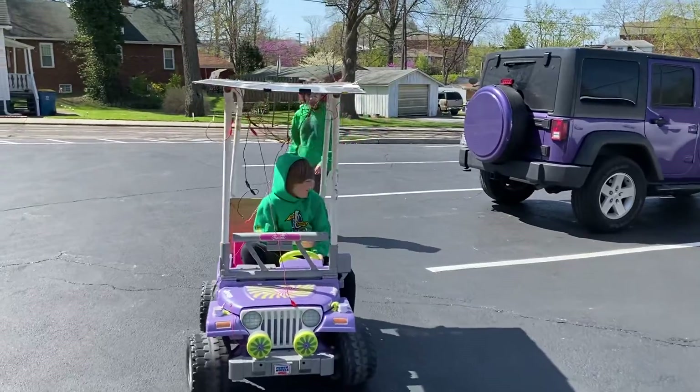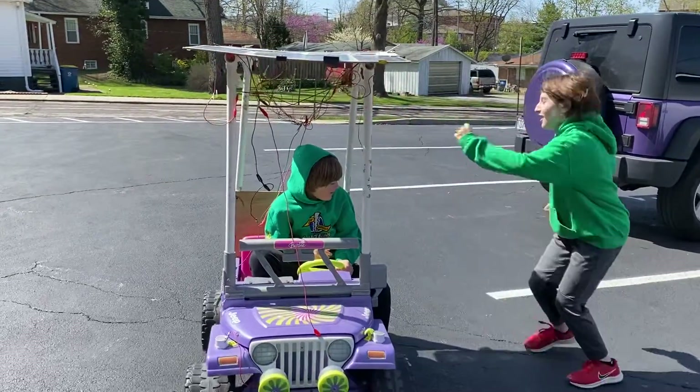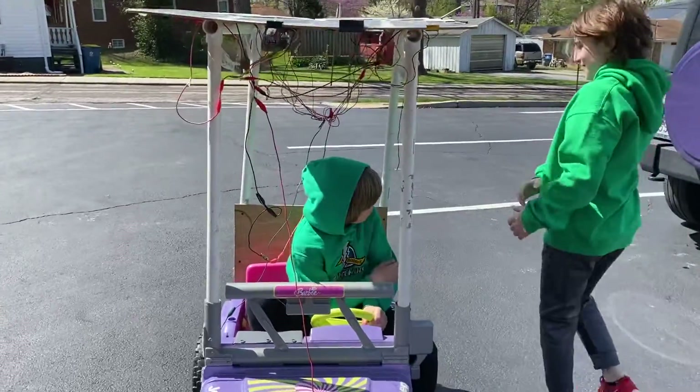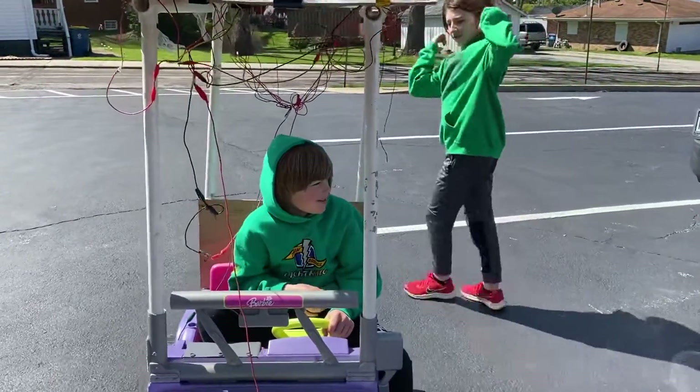Is it fun? Yeah. It's a sad speed, but it is working. We need a battery as a supplement — we'll make it hybrid.